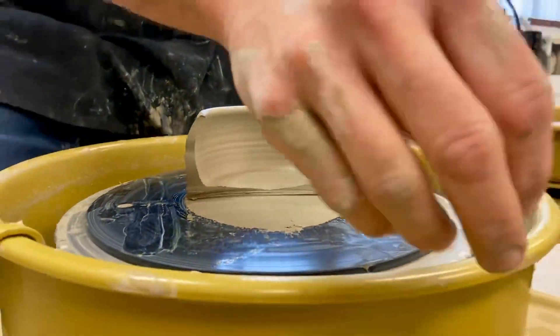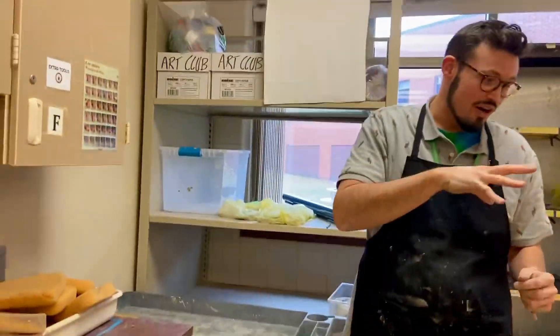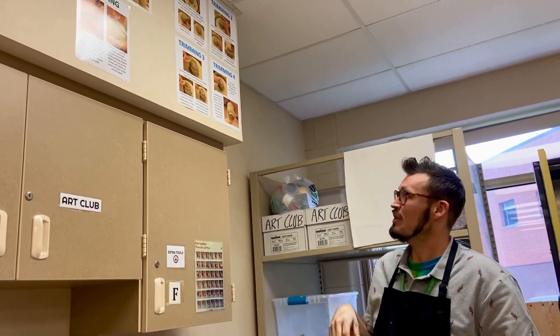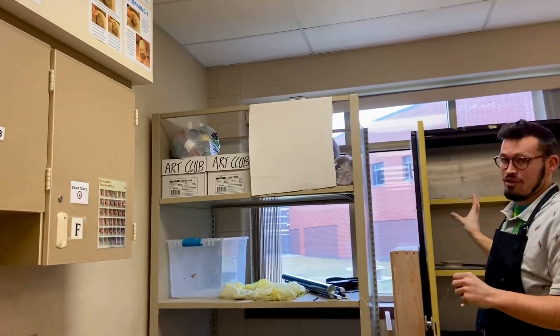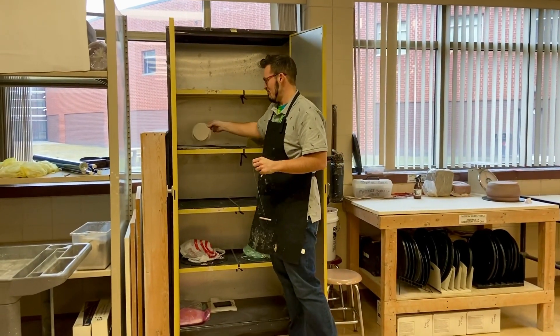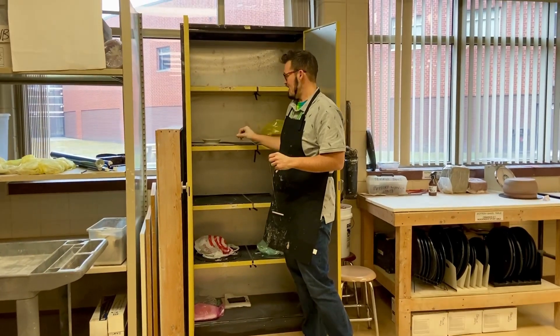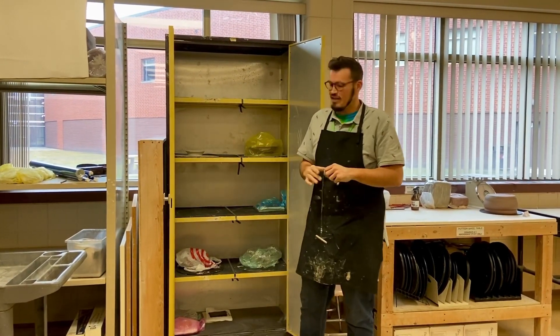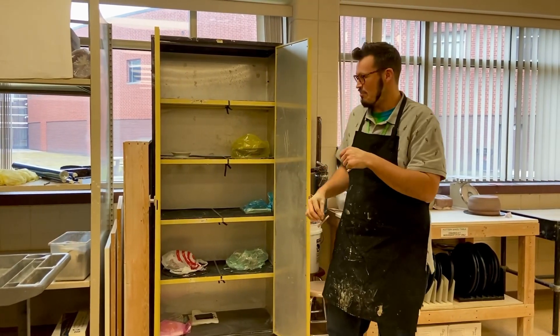The last step — I'll refer you to the posters — if you were going to keep a pot and trim it, you would flip it upside down and carve the bottom, but that's after it's leather hard. You'll undercut it, flip it over on the foam, and the next day you'll trim it. So it's like a three-day process.